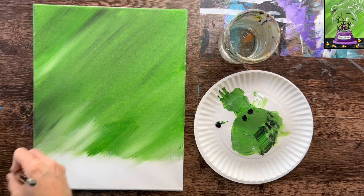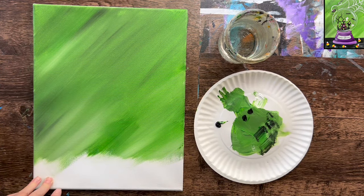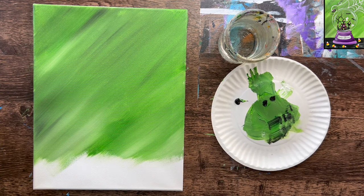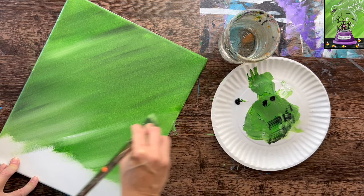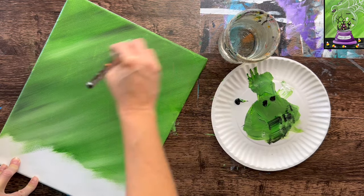If you end up painting over that pencil line, that's okay — we can always repaint over it. Make sure everything is filled above the line with no blank spots left on the canvas. I'm going in with the white, just blending it here and there to give color variation in the background.